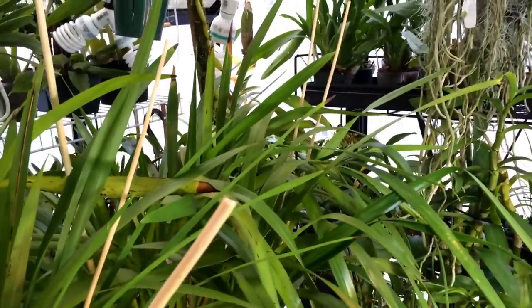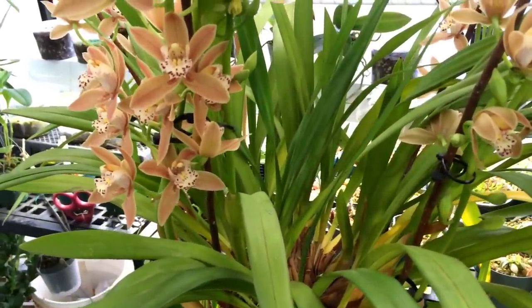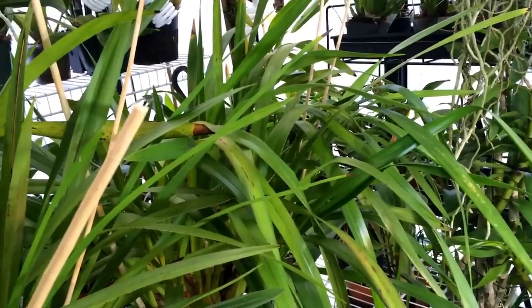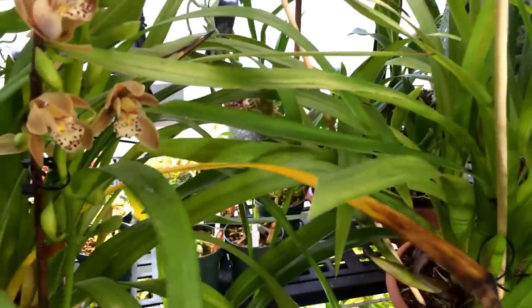I don't know why they all get the same care. Because this one is blooming later it stays in bloom later, so this one will be done first and it's going to have the entire growing season to grow new bulbs. The one over here is done blooming in June, so it only has about three quarters of the growing season to grow new bulbs, making it a little bit slower. And this one is in the middle of the two.